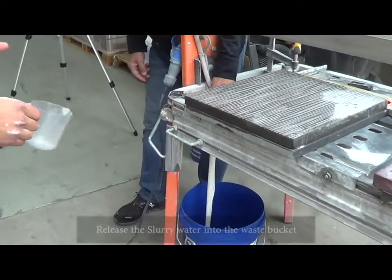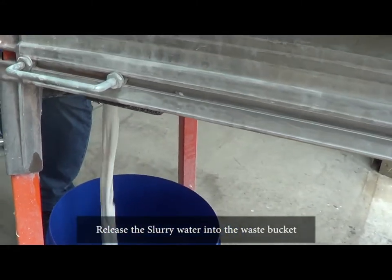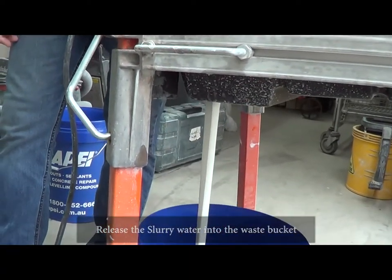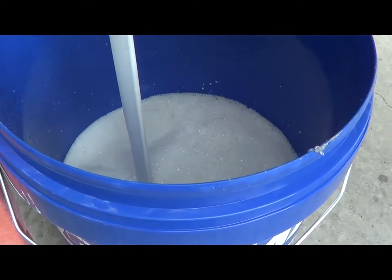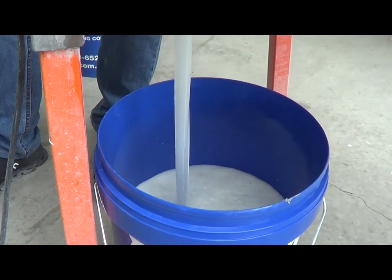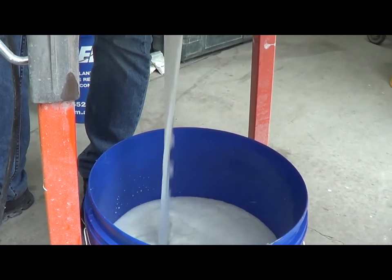We'll release the plug and put some of that slurry water in. As you can see it's quite thick - it probably contains about 20 to 30% solids. We'll let that get to about three quarters of the way full, just so it's easier to mix and take care of.